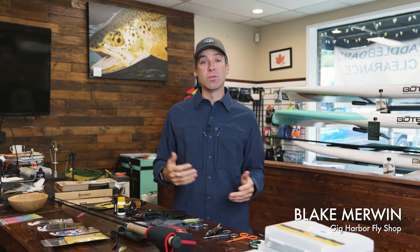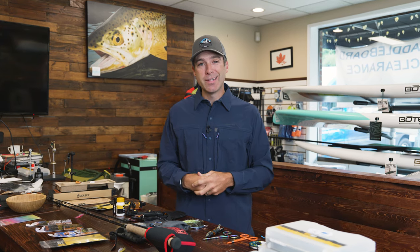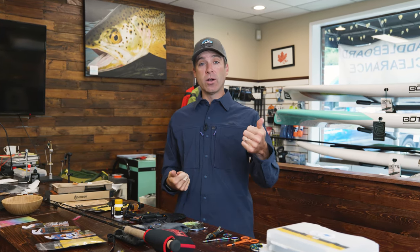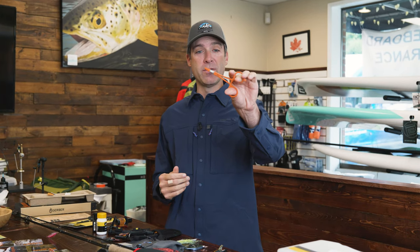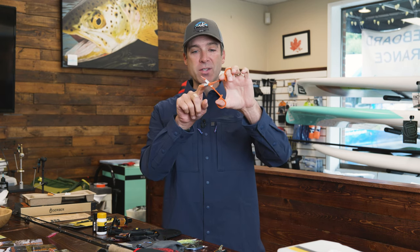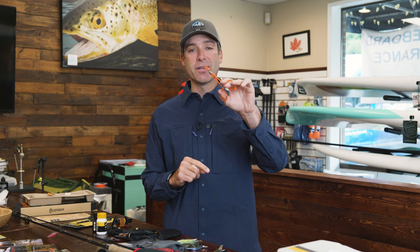We're going to start at the beginning, assuming you don't know anything about fishing tools. Two things that you absolutely need when you go out fly fishing is a way to cut the line and a way to unhook the fish. Right here is a pair of Dr. Slick scissor clamps. Not only can you take out the hook from a fish, but there's a scissor on here too that you can use to cut the line.